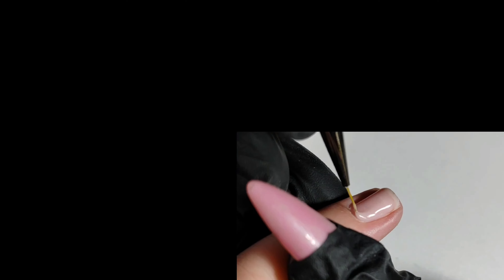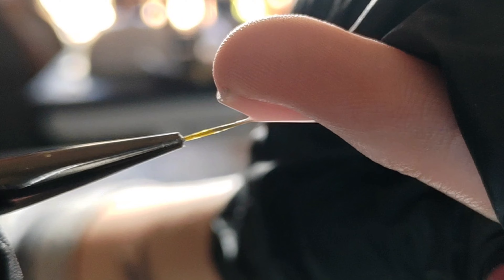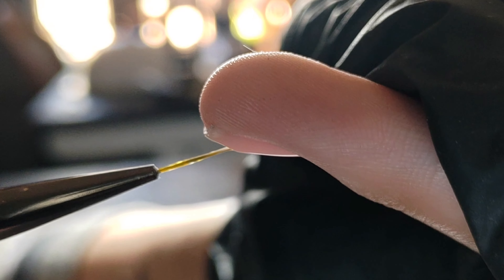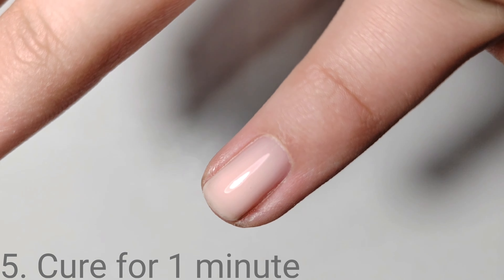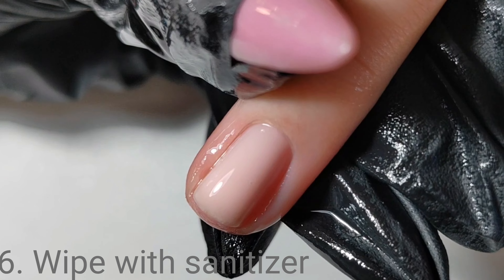Once I'm satisfied, I'm putting the bulk of my product in the middle of the nail. This is an extremely self-leveling product, so let that work for you. I like to turn my client's fingers around as it allows the product to self-level in the right places. You can see the application is extremely smooth.